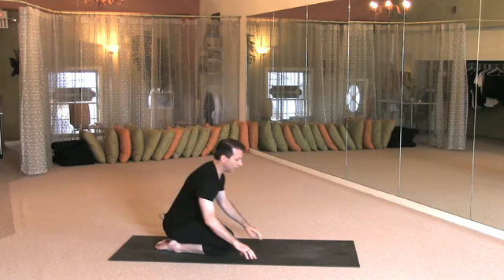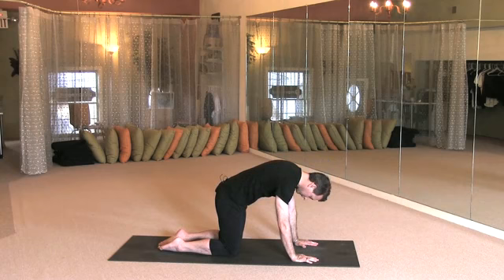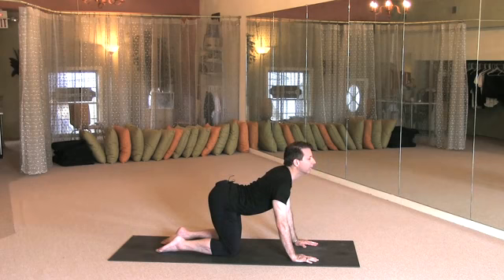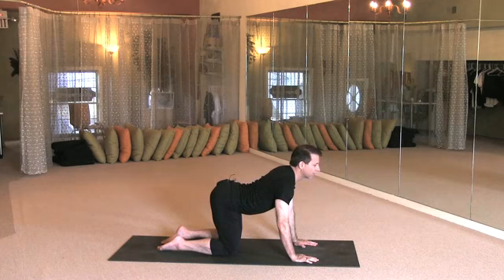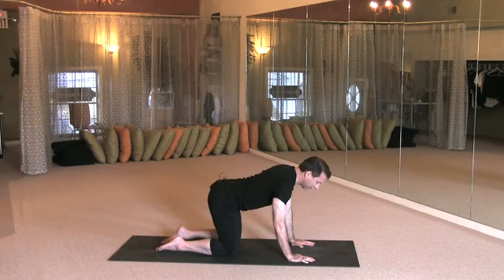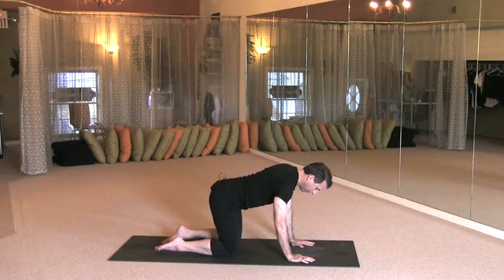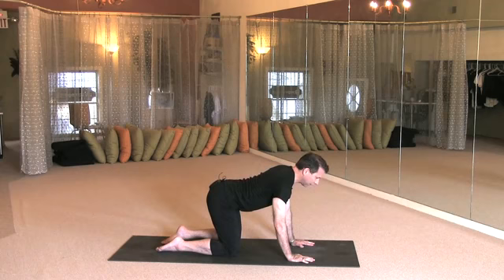Let's bring it into cat and cow. Shoulders over the rings of the wrists, knees are hips-width apart. Inhale, look up, shoulder blades down, spread the sits bones. As you exhale, round, tuck, and squeeze. Inhale, looking up, shoulder blades down, spread the sits bones. Exhale, round, tuck, and squeeze. Continue this for several rounds, breathing deeply through each movement.